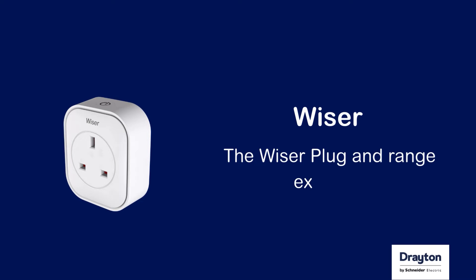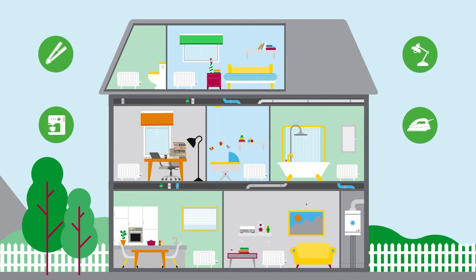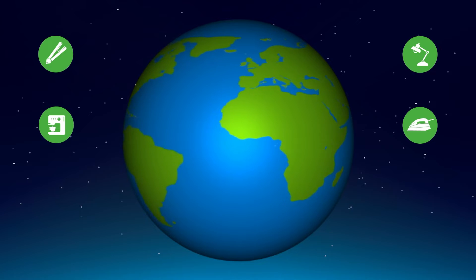The Weiser plug and range extender. You can make the Weiser system even smarter with the Weiser plug, which also doubles as a range extender. This smart plug allows your customer to control their electrical appliances from anywhere in the world, all from the Weiser Heat app.